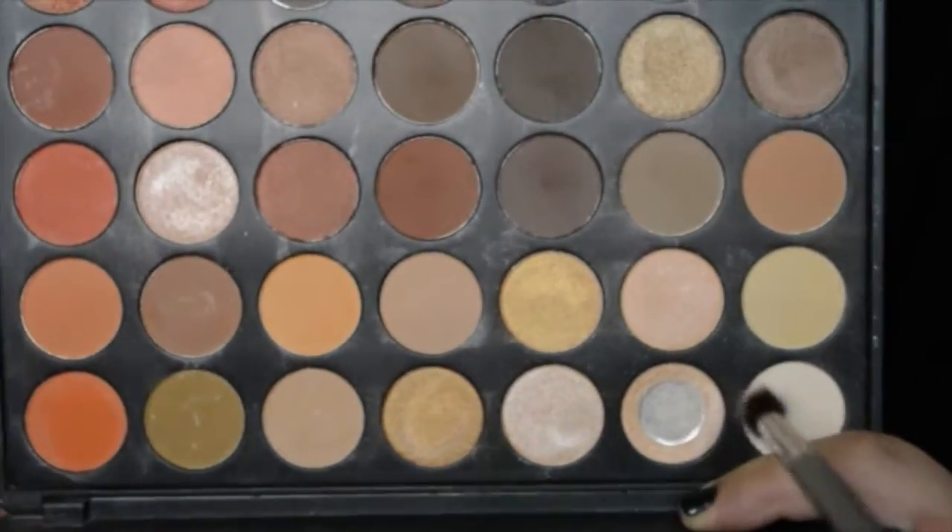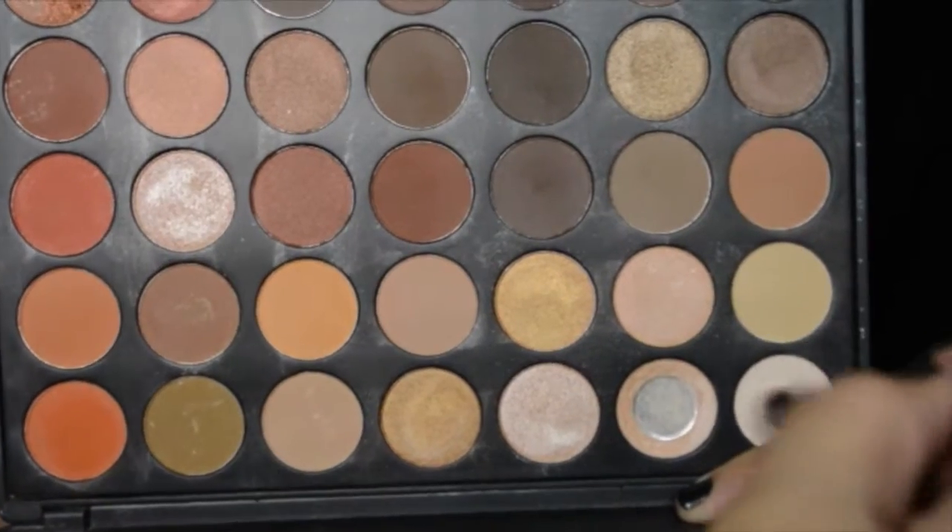Using a fluffy blending brush, I'm going to be going into the 350 palette and starting with the lightest shades. I'm going to be mixing those two together and applying that to the crease area.